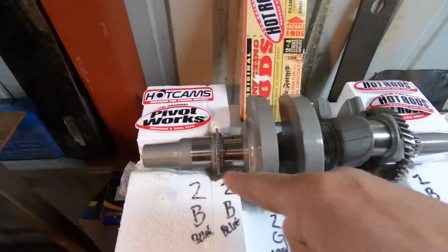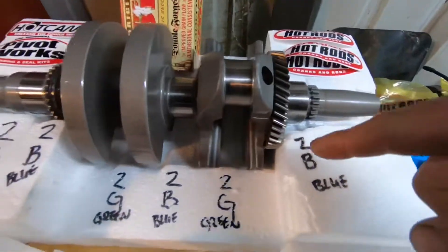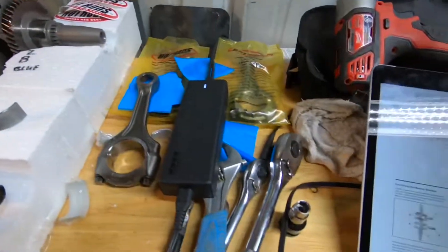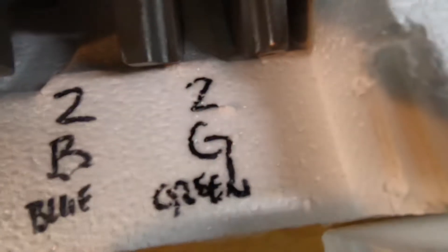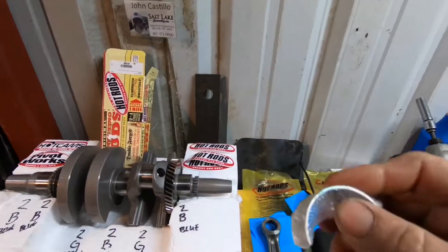I wrote 2 2 2 2 2 2 2. Then the letters were B G B G BB. If I go by the chart, it says a 2B is a blue bearing, and right here it says a 2G is a green bearing. So then I go to my bearings and make sure that I've got green ones.